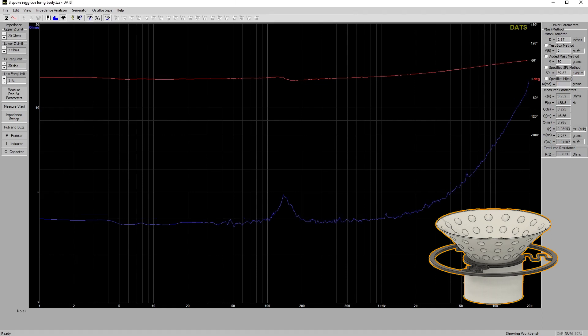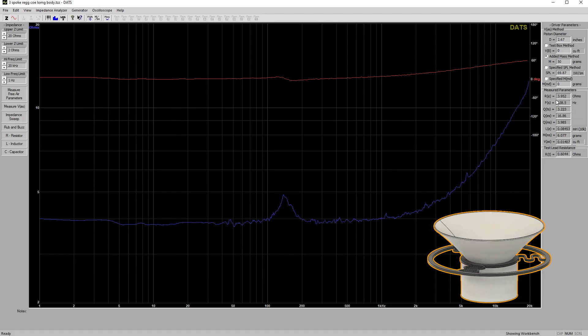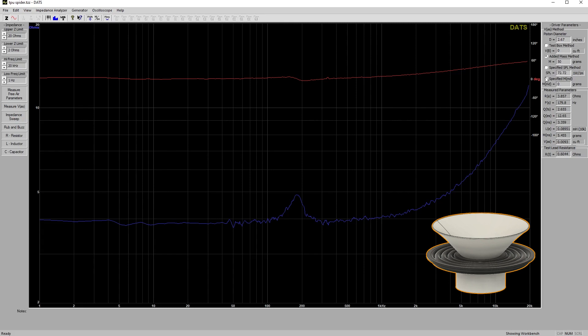Here is the regular cone with the long body. The FS is at 138 Hz, but the SPL fell down to 70 dB. With the short body, it jumps up to 74.6 dB at 1 watt at 1 meter, and the FS also jumped a little — so just moving the motor up definitely gained some efficiency. The TPU spider floats around 72 dB at 1 meter, with an FS of 180 Hz and MMS around 5.5 grams. That's all the DATS information — feel free to pause the video to look at any of this.